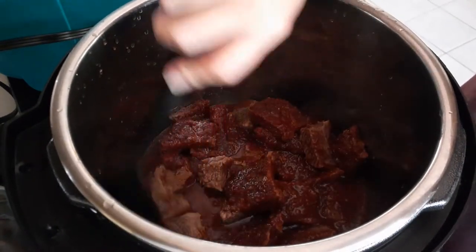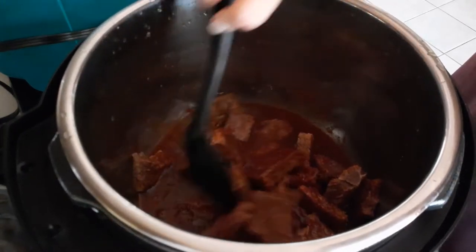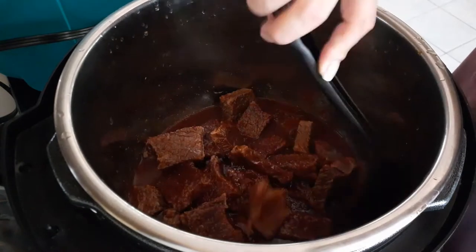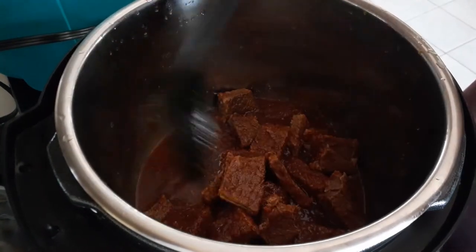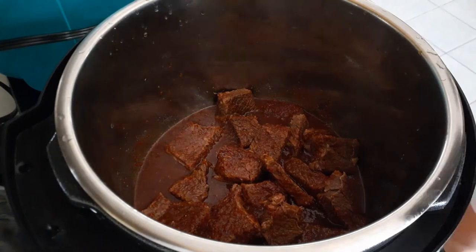Go ahead and mix these flavors up together, and then we're just going to close it up and cook it for another high pressure 10 minutes, same method as we originally started with. Make sure you close that vent back so that it is cooking, sealed and locked, and then we'll continue on.